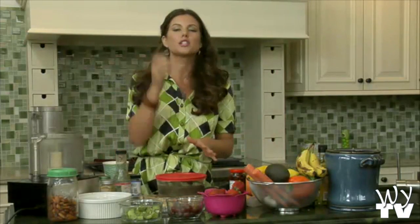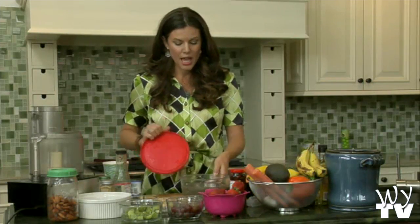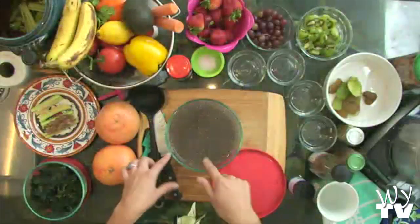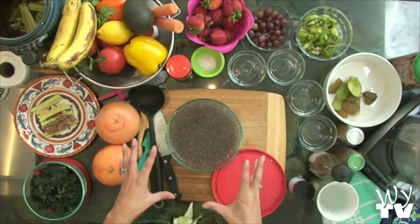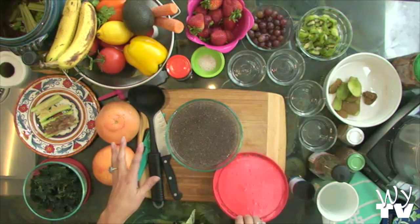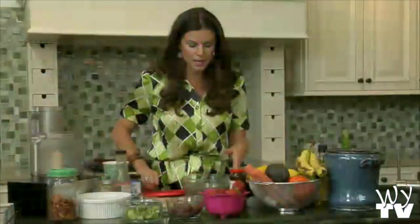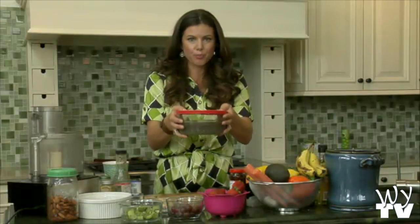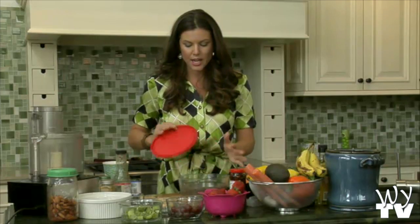Chia seeds — I actually meant to bring them before they were soaked and I forgot. They're just these little black chia seeds. I soak them in water — they come as tiny little black seeds. Usually I make about a quarter cup of chia seeds mixed with about two and a half cups of water. It takes about 20 minutes to congeal like that. You can make a big batch and put it in the fridge, and then it's ready.